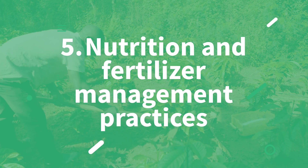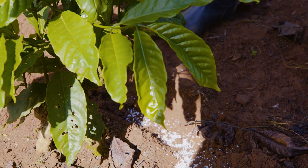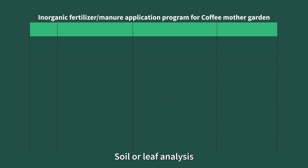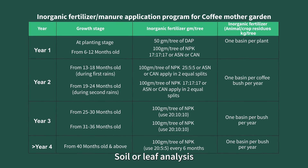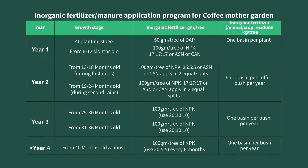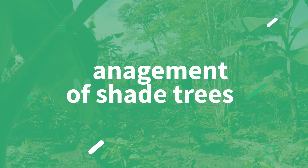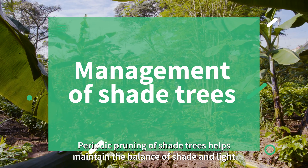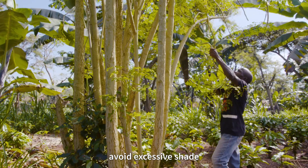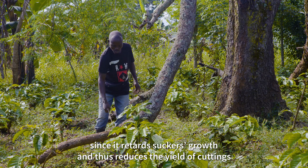Fifth, nutrition and fertilizer management practices: it is recommended that manure or fertilizers be applied to replenish nutrients as per the results of soil or leaf analysis. Sixth, management of shade trees: periodic pruning of shade trees helps maintain a balance of shade and light. Avoid excessive shade since it retards sucker growth and thus reduces the yield of cuttings.